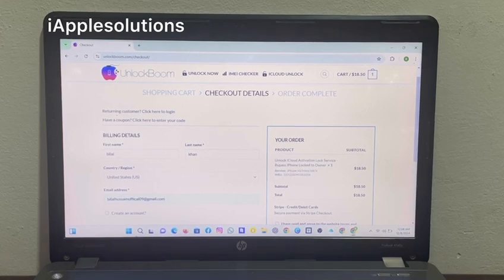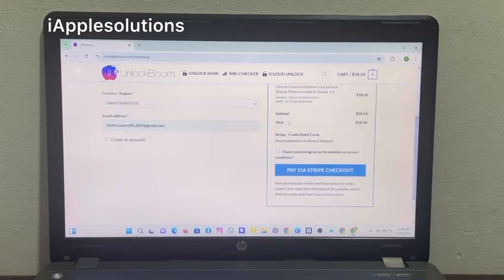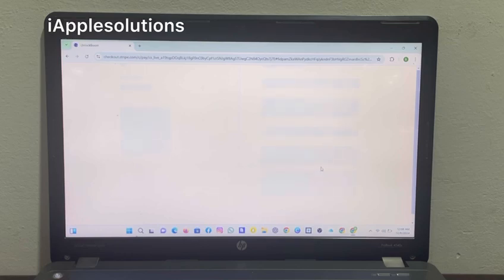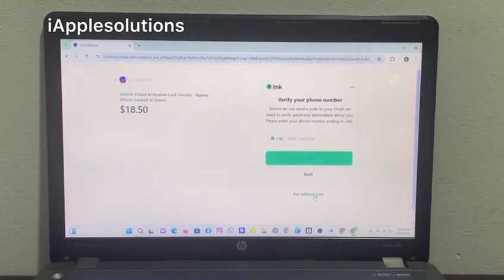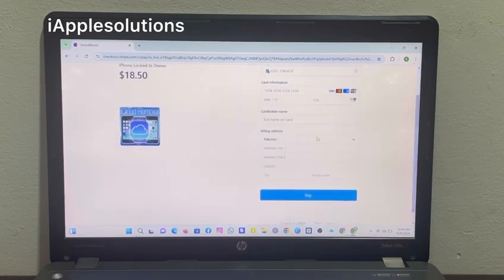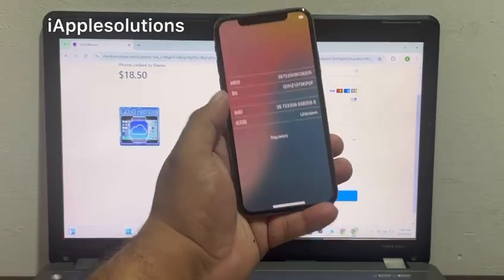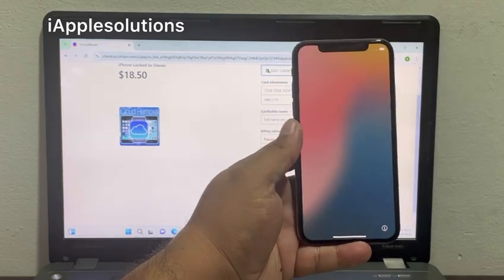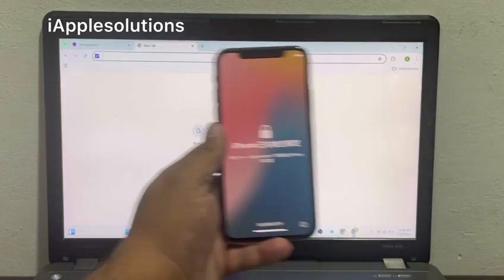Select the IMEI number, confirm you have read and agree to the terms and conditions, then pay via Stripe and check out. You can pay without a link — enter your credit card, debit card, or Visa card information and pay.